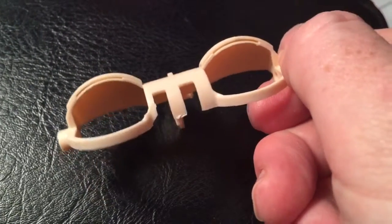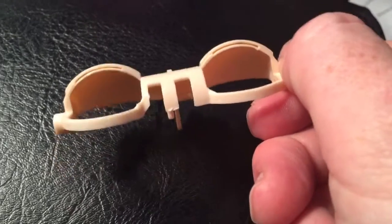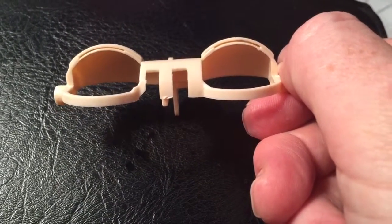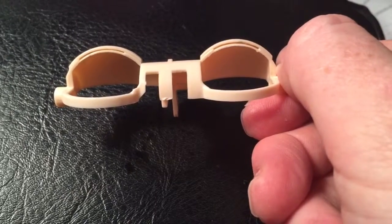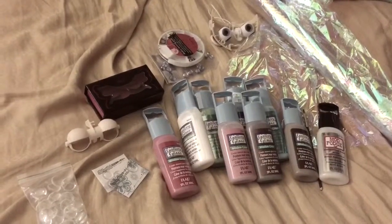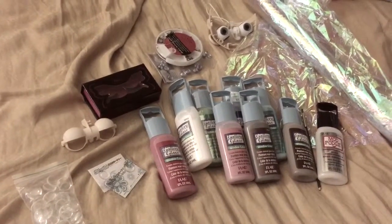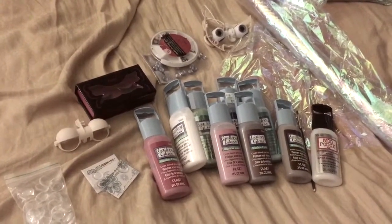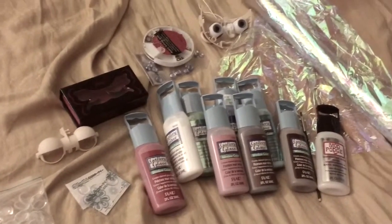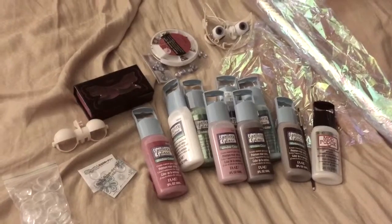If you did see any glue residue in there, now's the time to remove it while the glue is still kind of warm — it should come out pretty easily. I don't know how I'm gonna decorate the eye chips yet, but it's gonna be lots of fun. I've got all kinds of fun things to experiment with, so stay tuned!